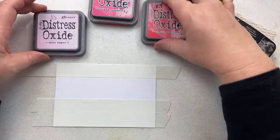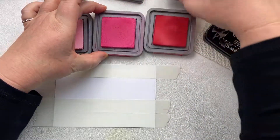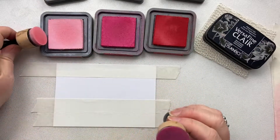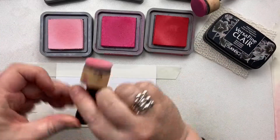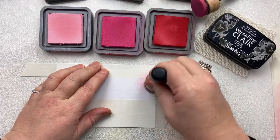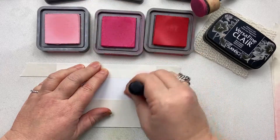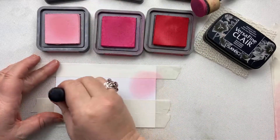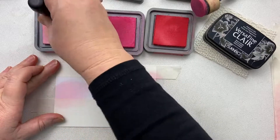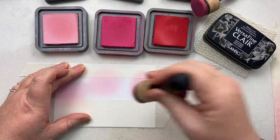The Low Tack Tape that I'm using is from Sweet Poppy Stencils because it doesn't mark the card. I'm going to take my three colours of Distress Oxides — I've got two blending sponges here. I'm going to use this one for the lights and these two for the darks. Inking up my sponge — you don't have to be too precious or too careful with this one. I'm laying down my Spun Sugar first, just a few pieces along this little panel.